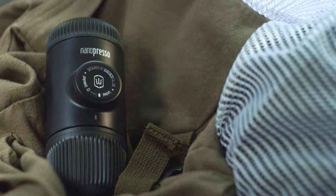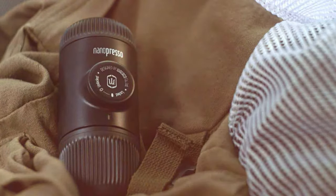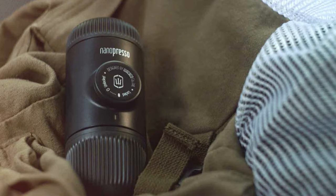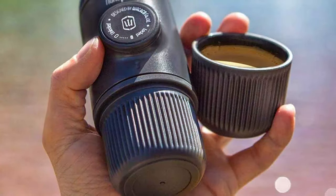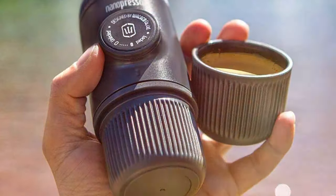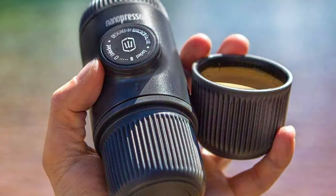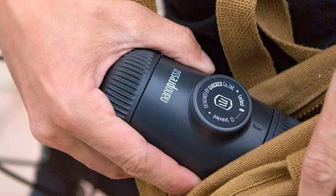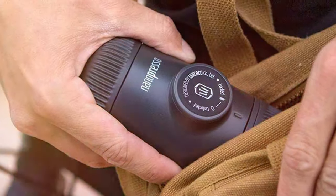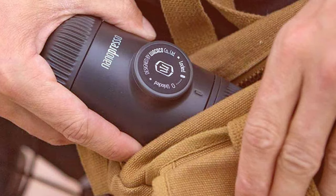This ensures a high-quality espresso shot, rich in flavor and topped with a beautiful crema, wherever you are. The manual operation adds a personal touch to your brewing process, allowing you to control the pressure to your liking. Durability is key with the Nanopresso — its solid construction withstands the rigors of travel, ensuring your coffee moments are never compromised. This machine is a testament to Wacaco's commitment to quality and innovation, combining portability with unmatched espresso-making prowess.